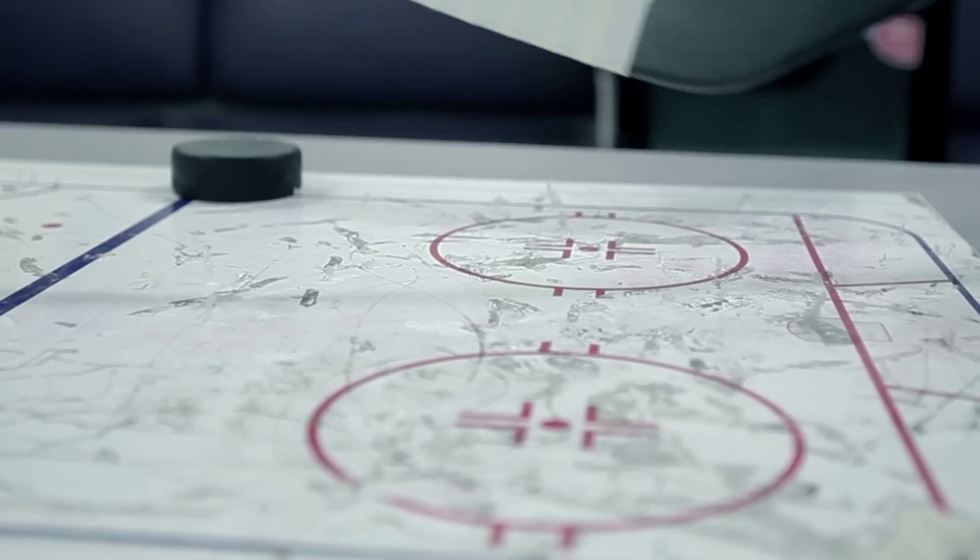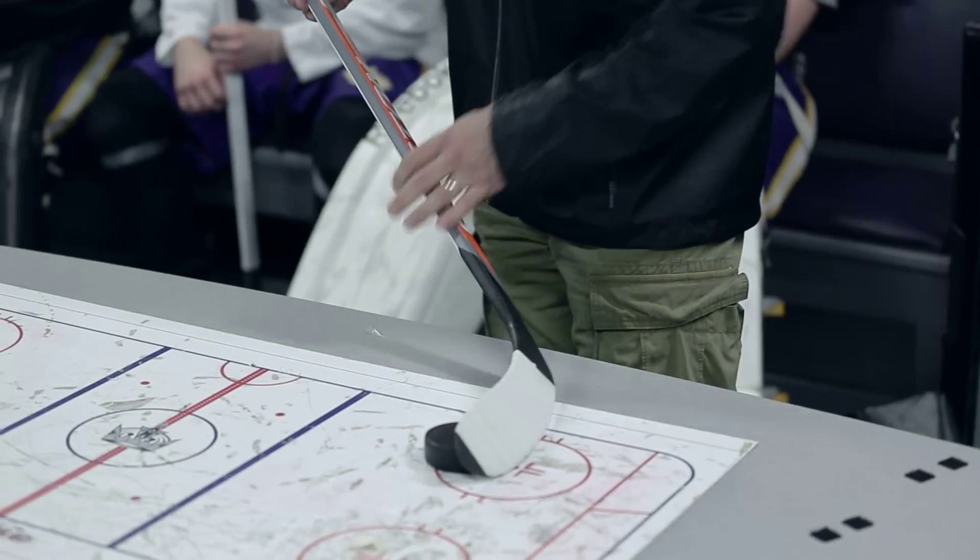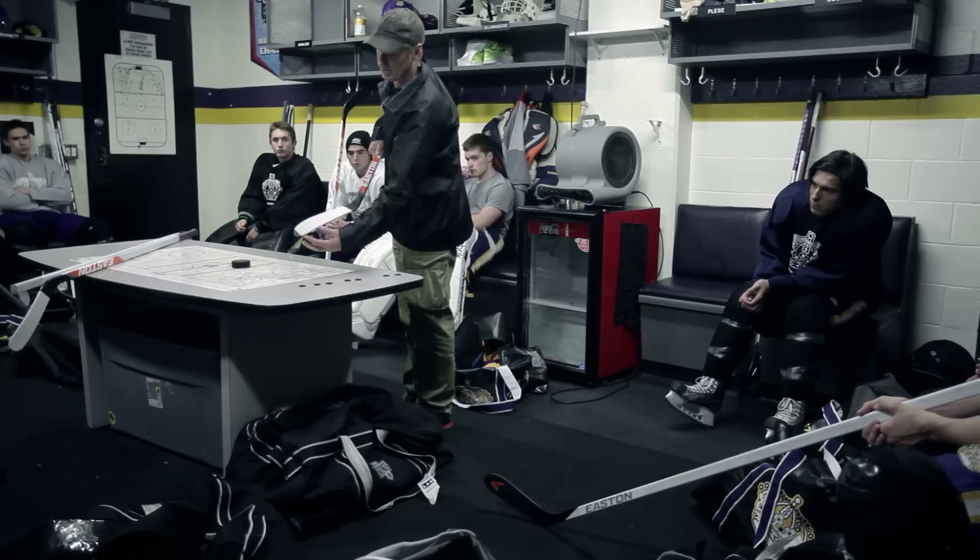This blade is set up so when you shoot, the heel of your stick needs to be off the ice. When your heel is off the ice you can flex the blade, the shaft flexes better, the blade flexes better, you get more power. You can control the height and you're shooting the whole puck.